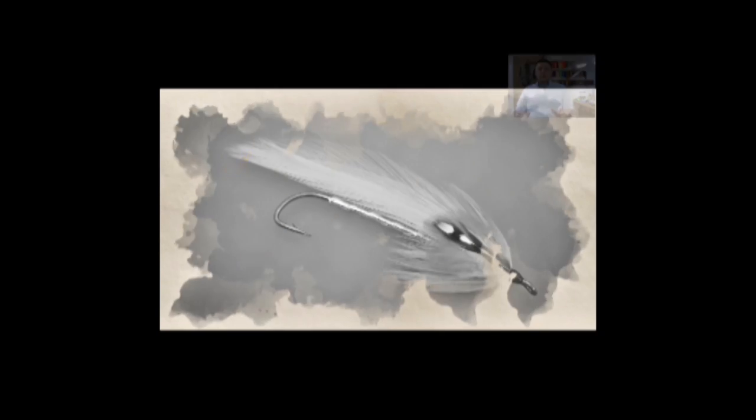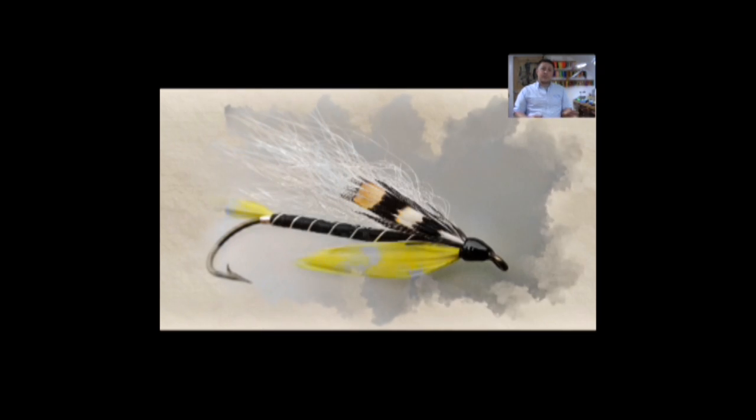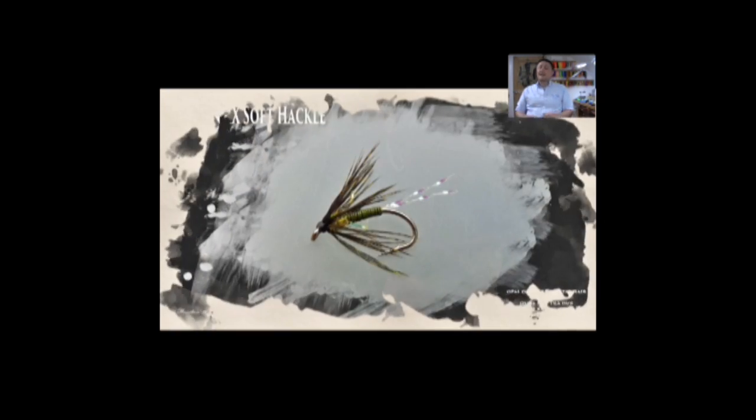Hi guys, I'm Ryan Euston and welcome to my fly tying channel. The video is about to start shortly, please take this opportunity to hit the like button down below, leave some comments, tell your friends.